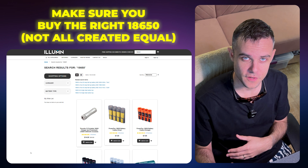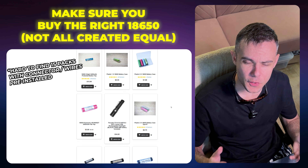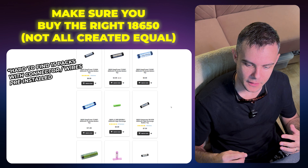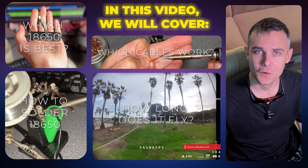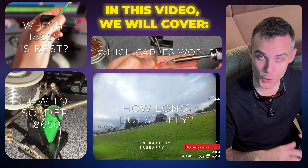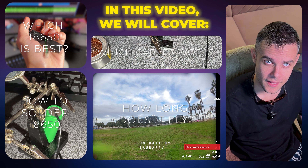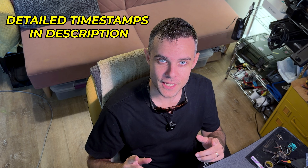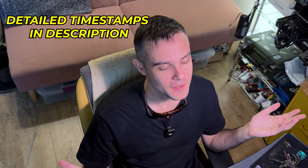When I searched for 18650 1S packs just to buy and plug into my drone I couldn't find anything. You can't really buy these as 1S packs — they come in 2S and up. So I looked up how to make my own and while there are tutorials out there, I made one dedicated to people trying to do this for 1S whoops. If you know basic soldering it's a lot easier than you might expect. Skip to the timestamps if you want to jump right in, but watching the whole video really helps me out.